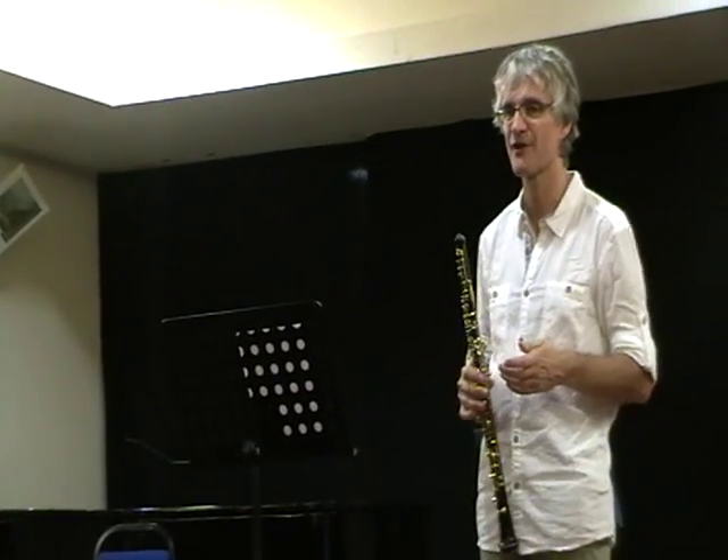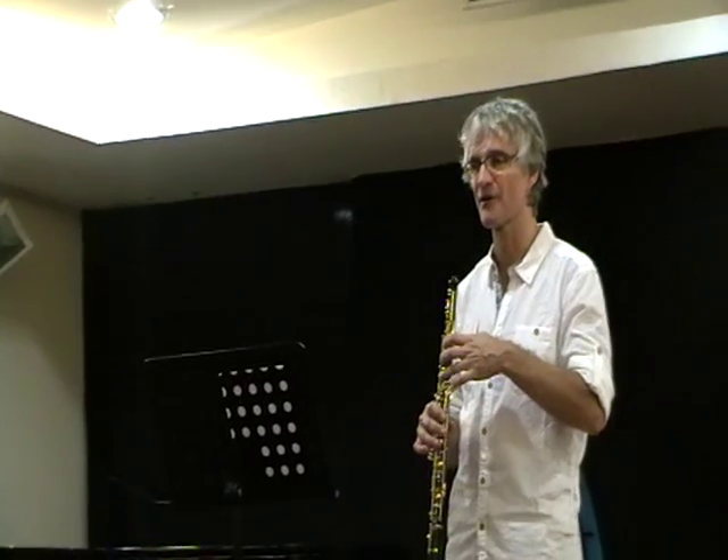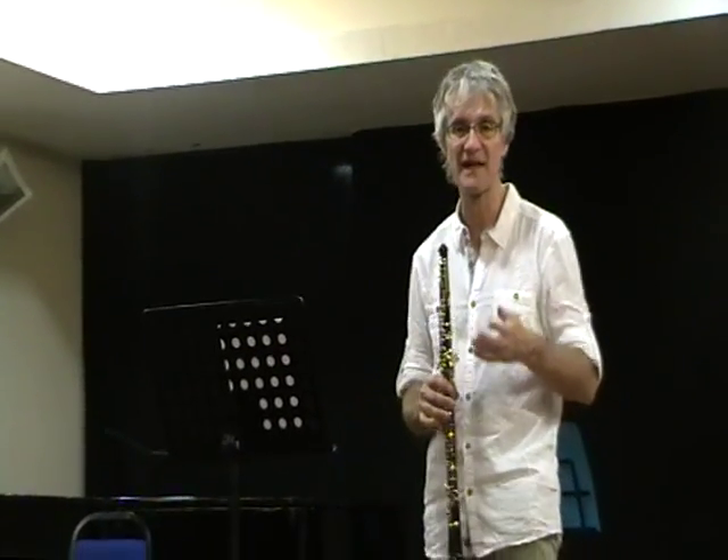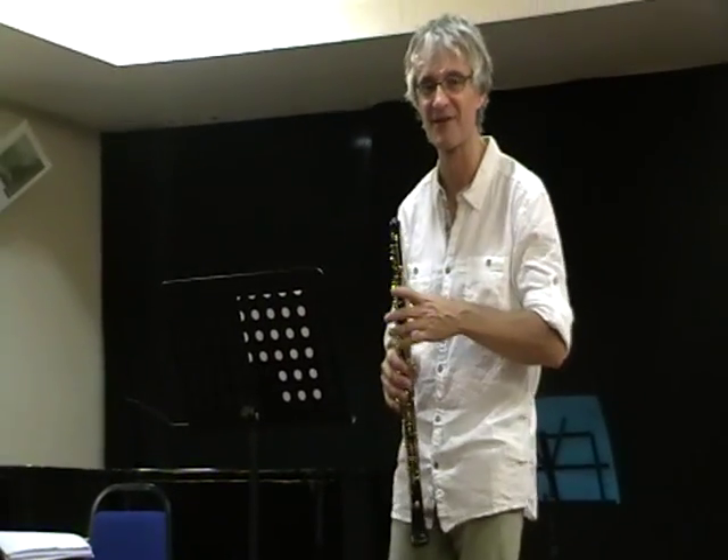So I think it's very important that a composer writes the fingering, but also tells you what note they want to hear. That was actually something we had in the rehearsal this morning with the composer, just finding a solution for an air sound.